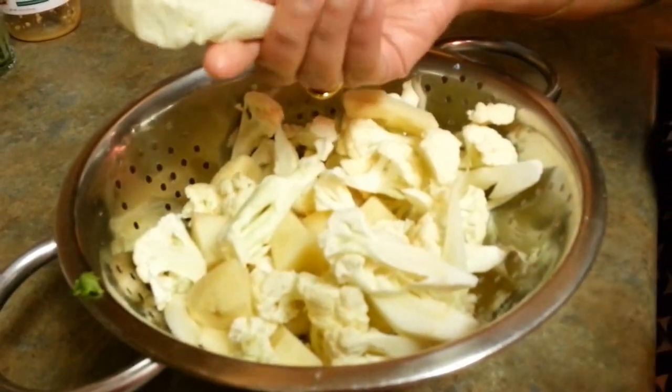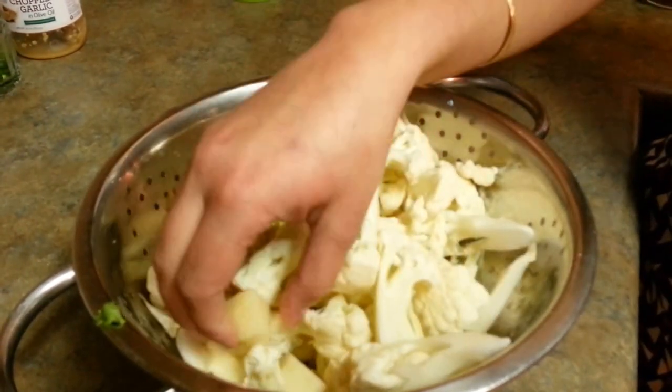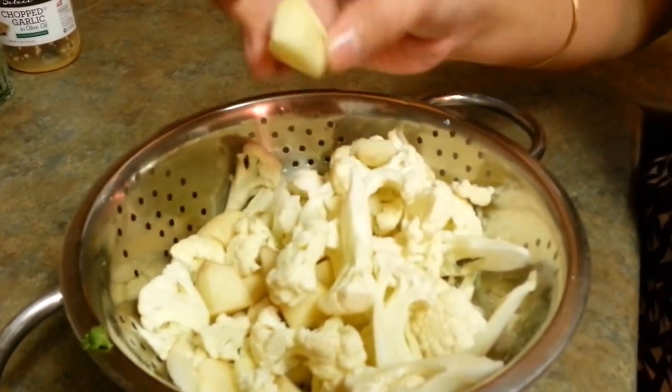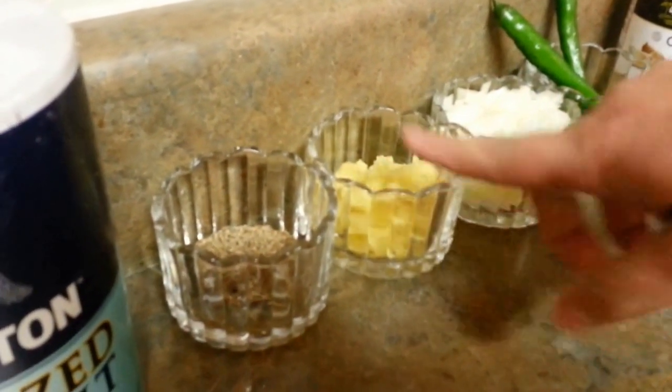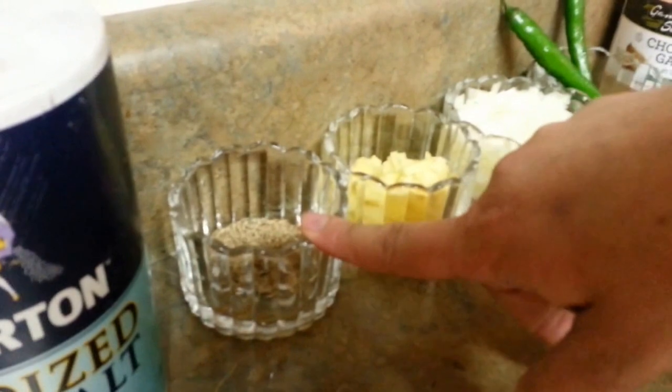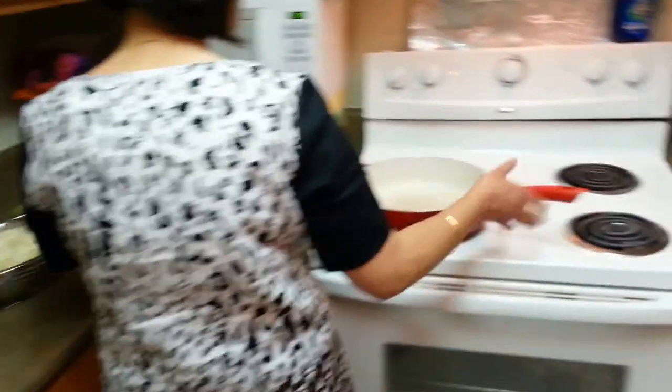Let me show you what ingredients I need for this. I already have chopped cauliflower into bite-size pieces — around half of a big cauliflower. I have one potato cut into pieces (not boiled). I need around one small onion, some ginger, some garlic, cumin seeds (jeera), salt, garam masala, chili powder, and turmeric. The chili is optional — if you want it spicy you can add that. My oil is already getting heated up.